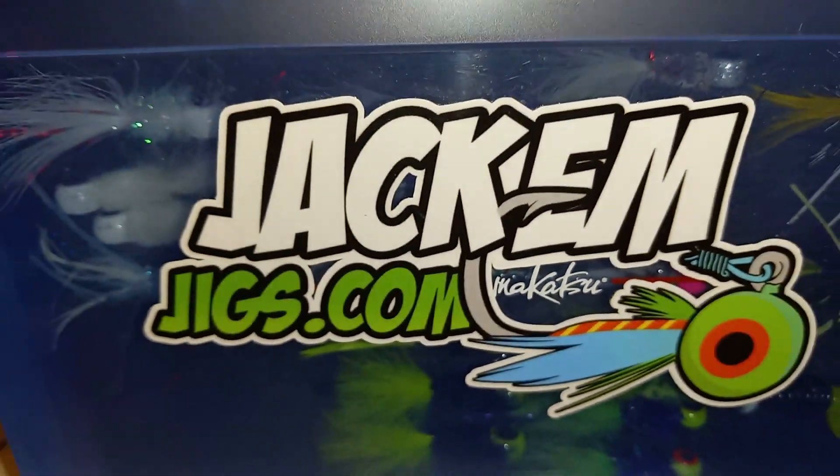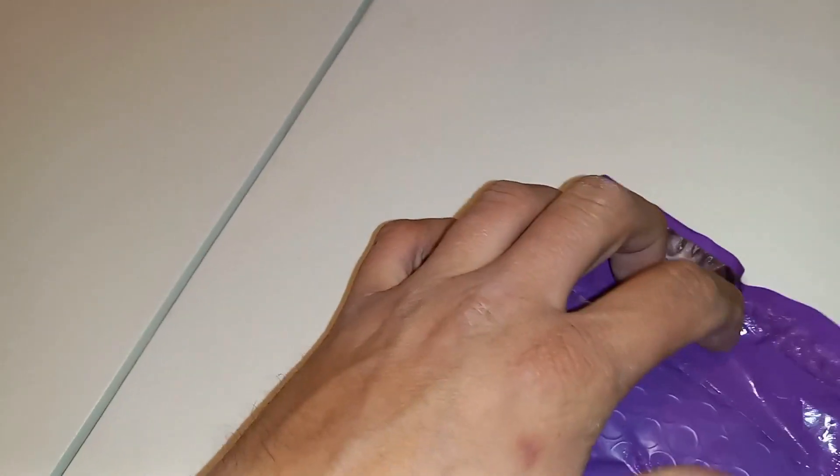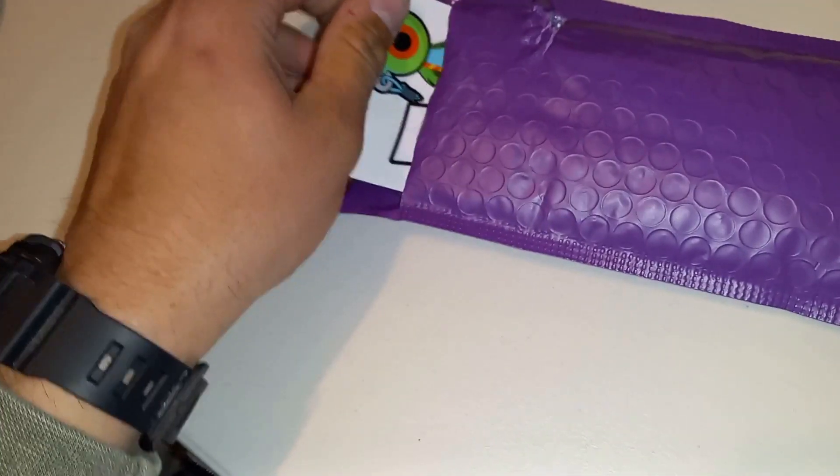Welcome back everybody! We're doing an unboxing video. Big shoutout to Jacob over Jackham Jigs — he hand-tied all these jigs for us. We got some custom prototype colors in here, and this is the exclusive first look. I haven't even seen them yet — I was told what they were and got a couple pics, but I left it a surprise. Let's go look!